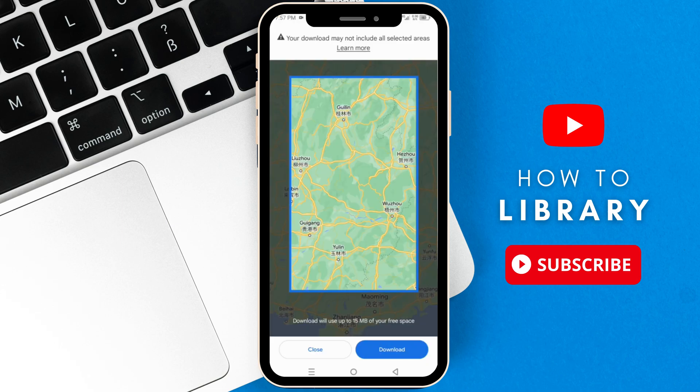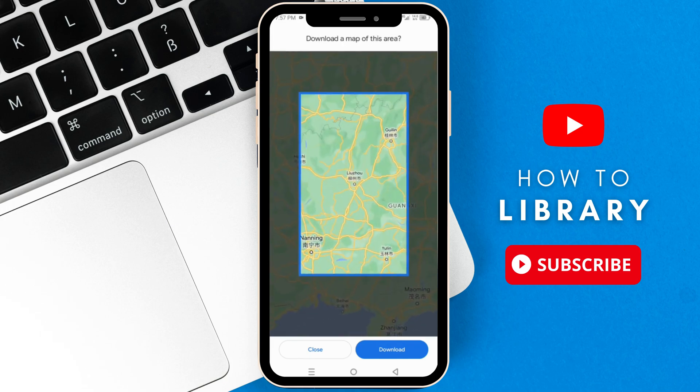Here you can see a vertical rectangle. You can only save a map inside that rectangle, so you can move it around, zoom in, or zoom out to whatever you prefer.